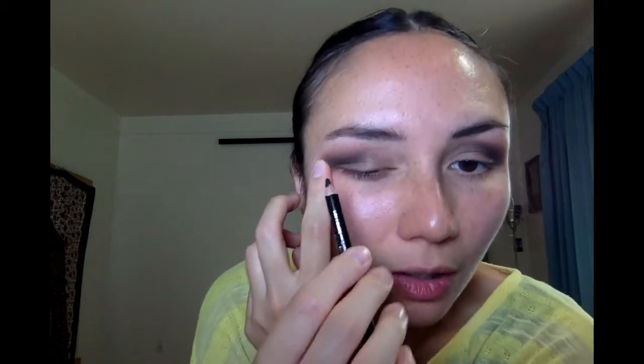Next is eyeliner, and there are different types: liquid, marker, and pencil. I'm just more comfortable using pencil because I've used it more often, but feel free to explore the other options. I pull my skin taut so I can draw as close to the lash line as possible — this is where our art class from grade school comes in handy. Respect to all the art teachers out there.